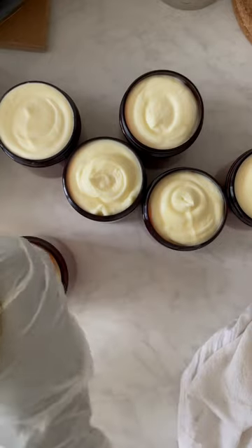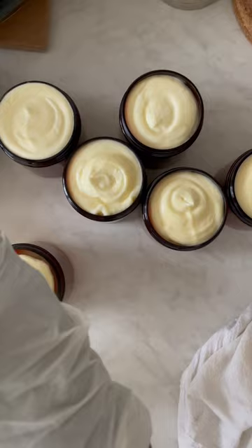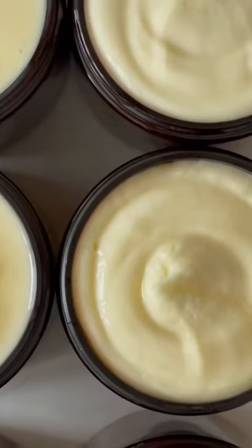Just so that everyone gets what they paid for — making sure that it's full and you get all the product that you need. That's why I do that, just to make sure that there's no air in the product.